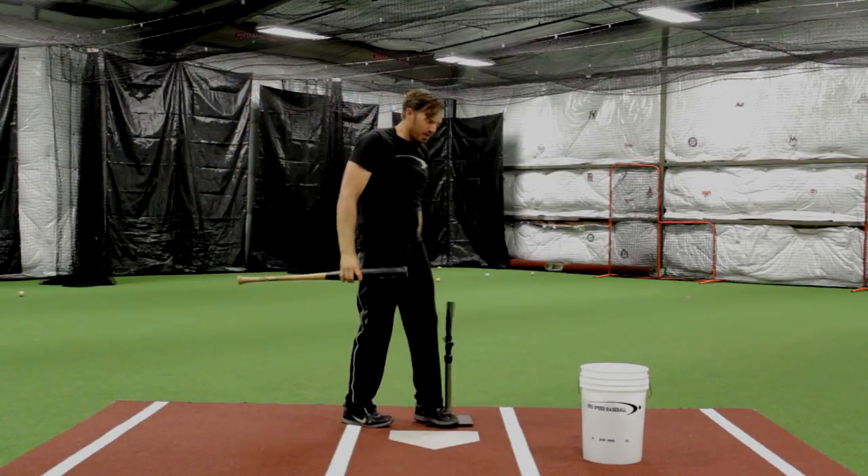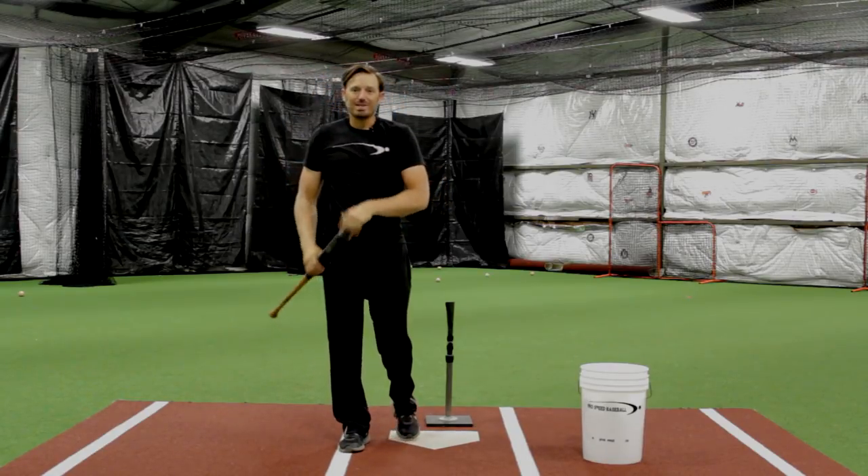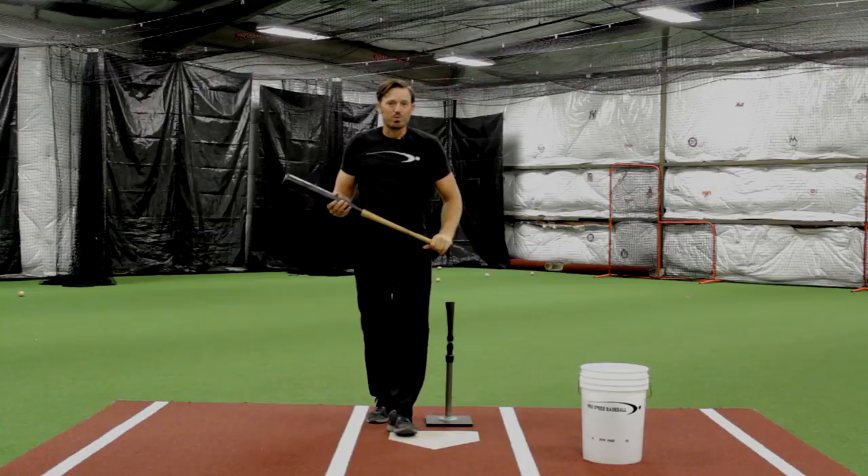Wow, I got that one pretty darn good! Keep a little bit of movement — object in motion stays in motion. You're going to be able to get that bat going so much faster and really let it rip.